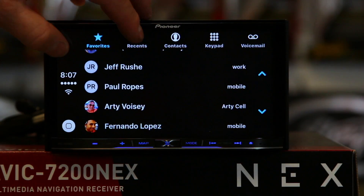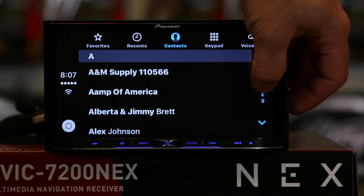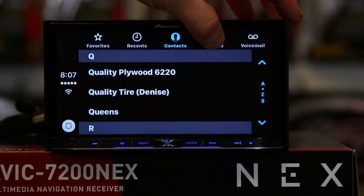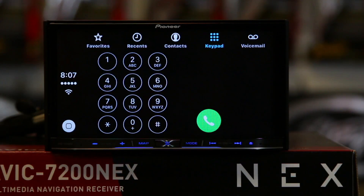If you have favorites, you can look at your recent calls, you can look at your contacts. You can also do a keypad, so if someone's reading you a number, or you can check out your voicemails.